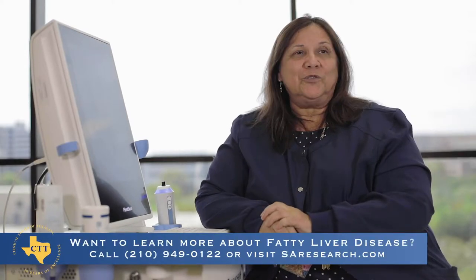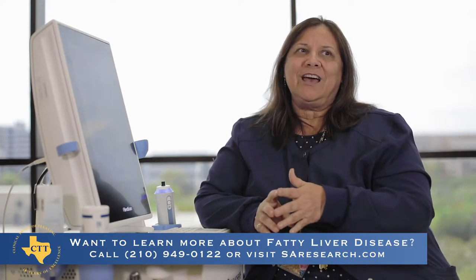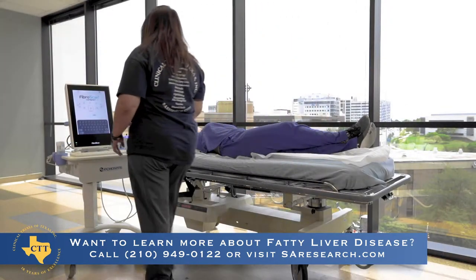Here at Clinical Trials of Texas, we're doing studies for fatty liver disease, and one of the things patients always ask me is what kind of procedures are going to be done. One of the tests we do is called a FibroScan. It's a painless test — in fact, the worst thing is I put cold gel on the side of your body where your liver is.